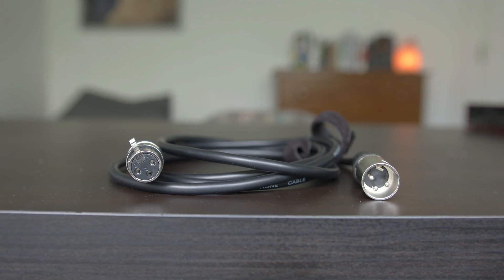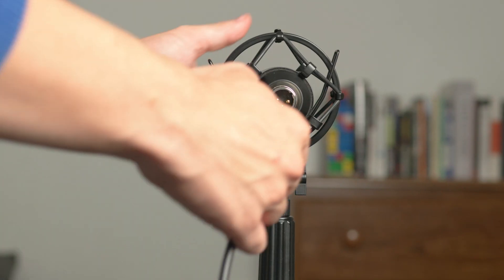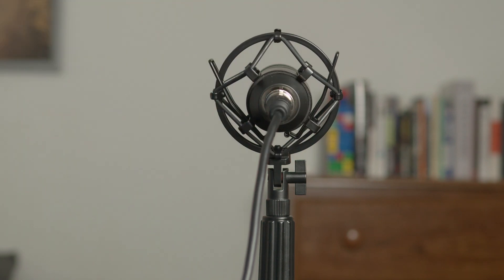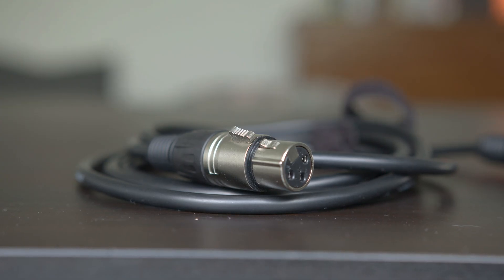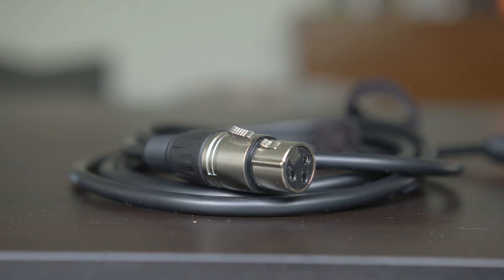Once you have your XLR interface and microphone, the setup is very easy, although you need one more piece of equipment before you get started. Usually, XLR cables are not shipped with audio interfaces and microphones, so you'll have to pick up one of those yourselves. I got this Amazon Basics male-to-female XLR cable, and it has worked flawlessly for me so far. Now that you have all your equipment ready, the setup is very intuitive. Plug in the female end of the XLR cable into your XLR microphone. Sometimes you'll hear a click as the locking mechanism built into the XLR cable ensures the cable won't get ripped out of your microphone.